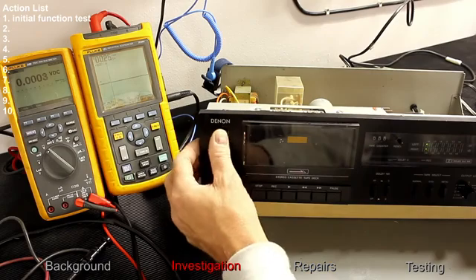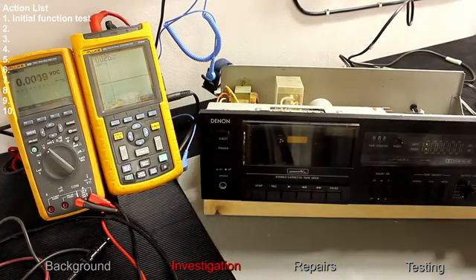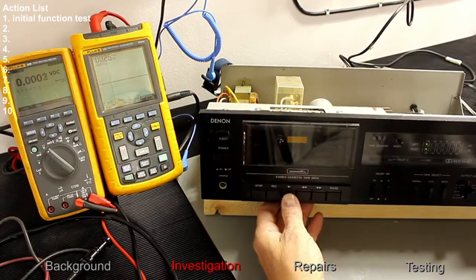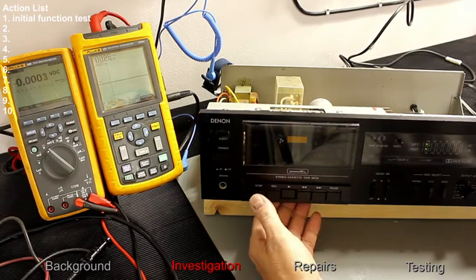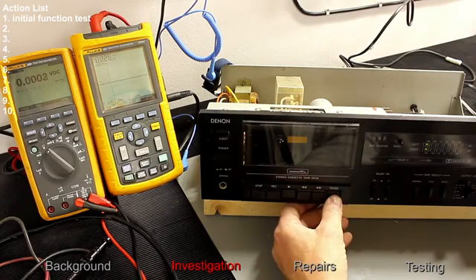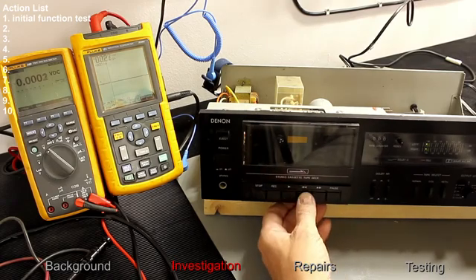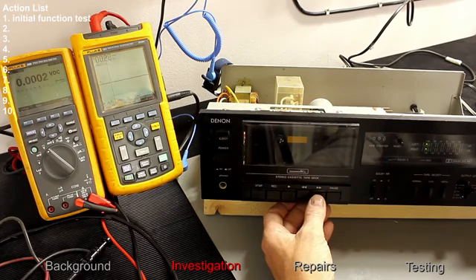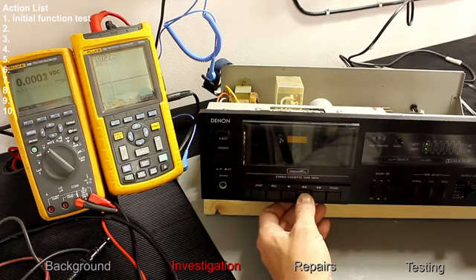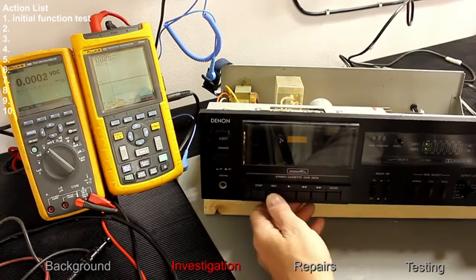Testing the eject function, which seems rather un-Denon-like. The eBay seller reported it doesn't drive, and it certainly doesn't. Does it rewind? Does it fast forward? No — no function at all with any of those controls.